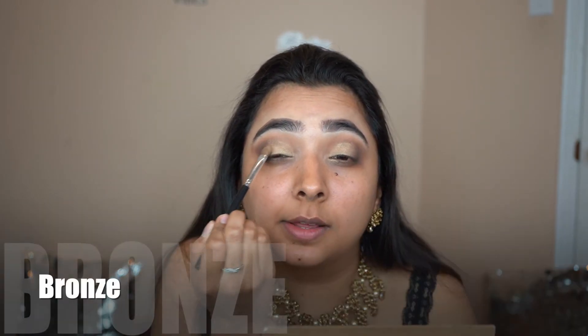Going back to the thinner crease brush, I'm gonna apply a little more brown — it's gonna tie all these shades together. I'll kind of flick this outward, then dip back into Fairy and apply a little more of that. Now dip back into Bronze and apply that slightly over Fairy to blend them together again, and then one more time I'm gonna blend out the brown so you can't see where they start and end.